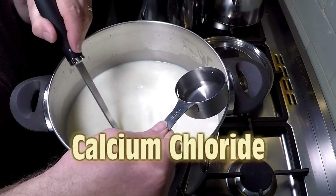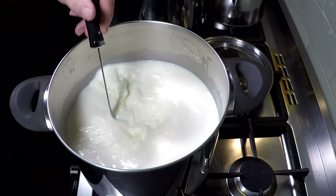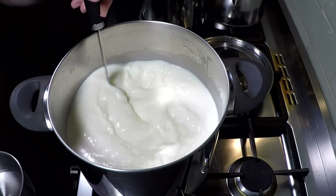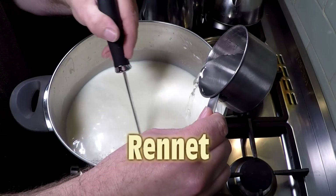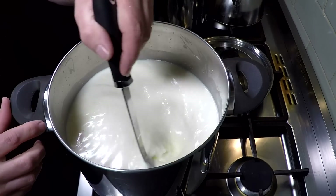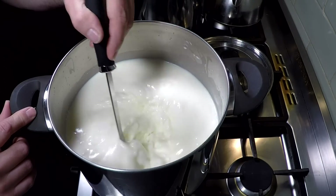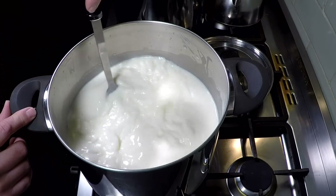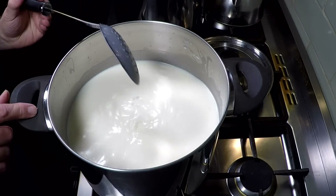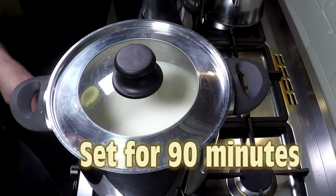Now I'm going to add in the Calcium Chloride — there's no ripening time for the cultures. So now the Calcium Chloride is added in, just give that a good stir. And then we're going to add in the rennet. The liquid rennet has been diluted in non-chlorinated water, just like the Calcium Chloride. Then we give that a good stir for about a minute — I wouldn't do it any more than a minute because that's when it starts to coagulate.